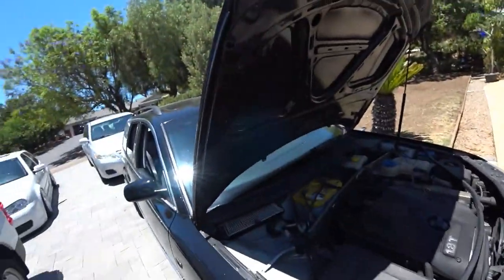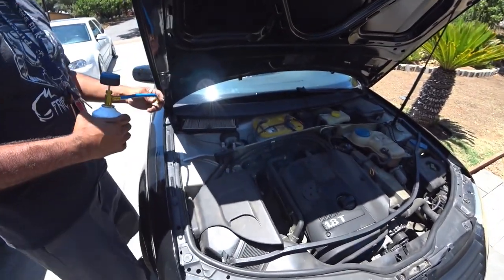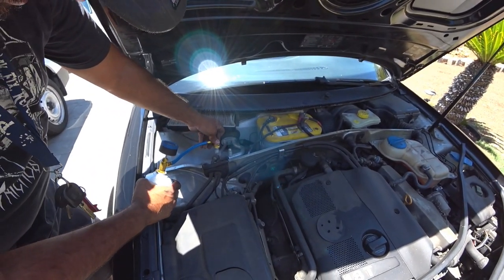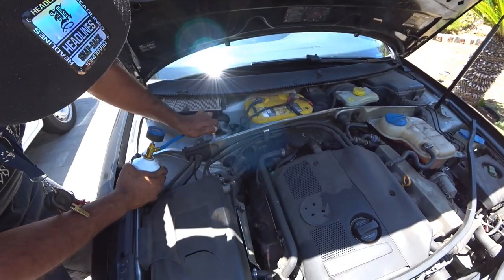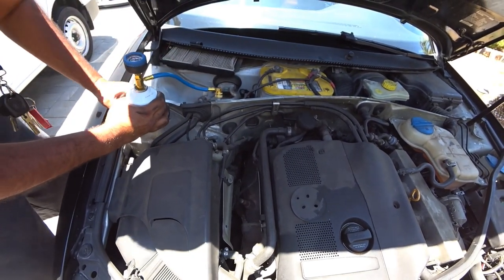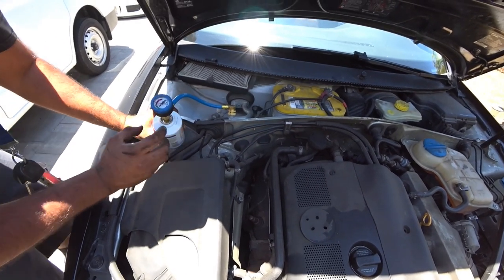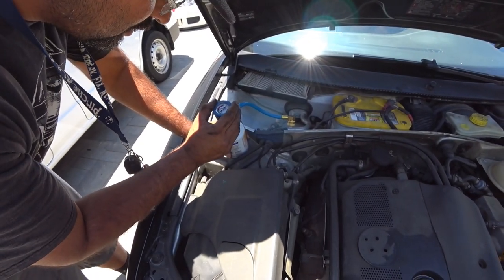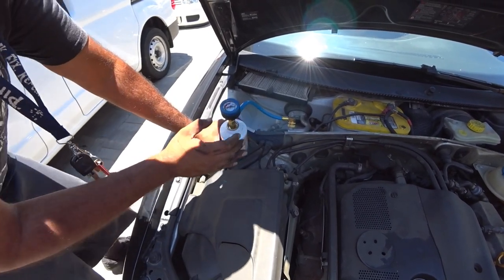First, find the high side, which is the big one — that's the low side. Pull back on the clip, clip it into place, and then you'll see the gauge here. There's nothing in here, so we don't have much refrigerant in the system.